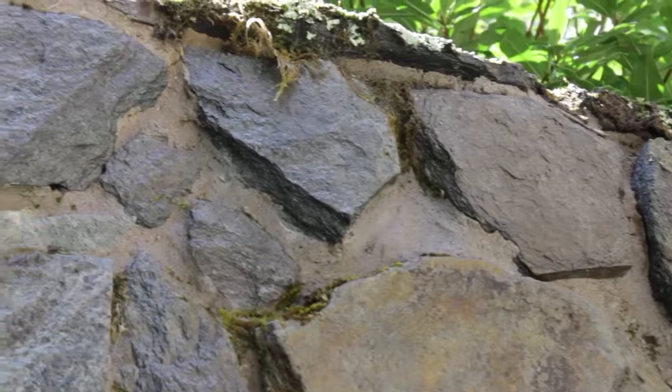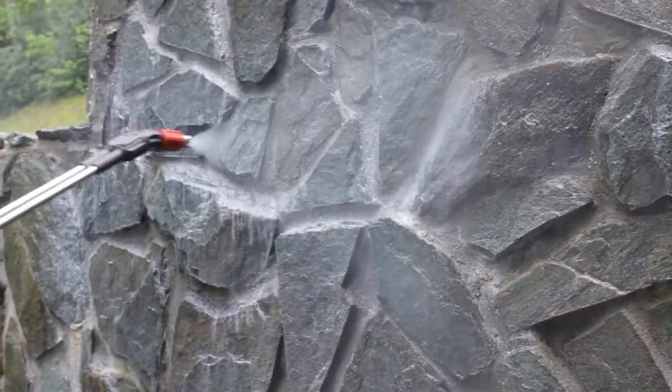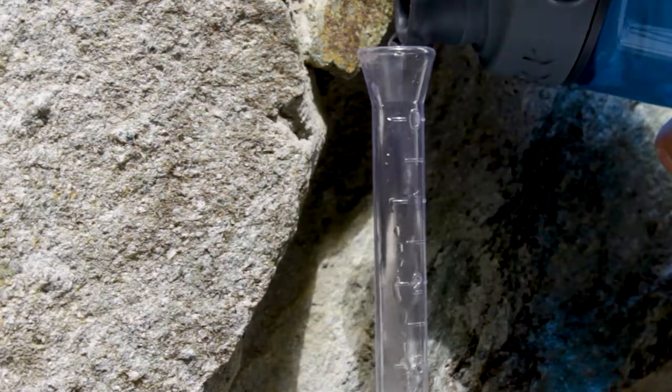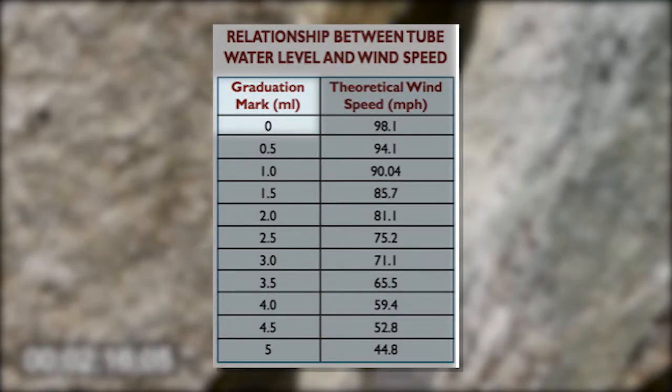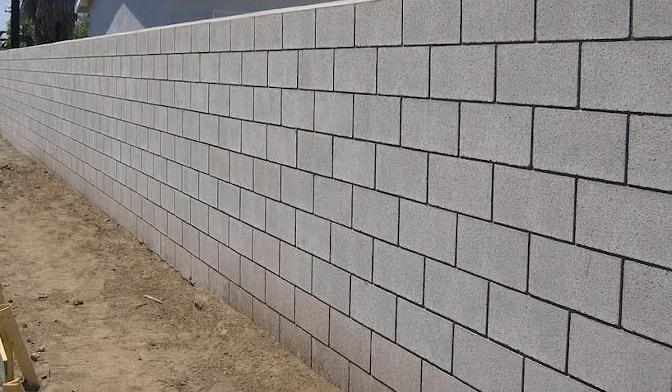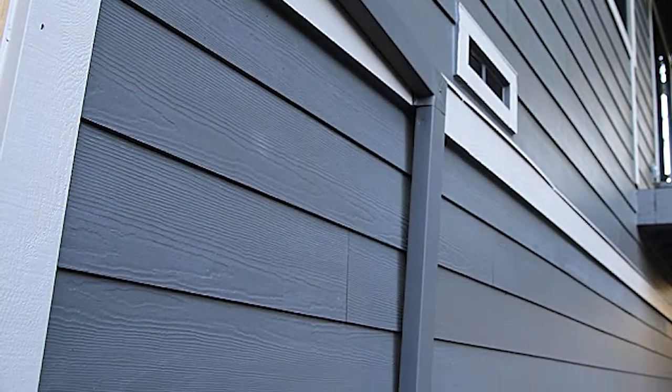Attaining long-term protection from X4 is our priority. Understanding how absorptive a surface is prior to sealing will clarify expectations for your customer and tell you exactly when reapplication of X4 is necessary. Rhylam testing works by exerting a concentrated water column against the surface. At the zero graduation mark, the theoretical pressure of the water against the surface represents over 98 miles per hour of sustained wind speed. Rhylam testing is used on porous and semi-porous exterior surfaces to determine how absorptive a surface is due to wind-driven moisture. A Rhylam test should be completed on every 500 square feet of surface area.